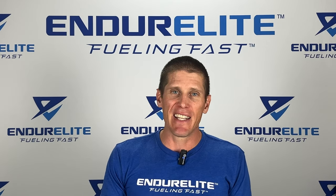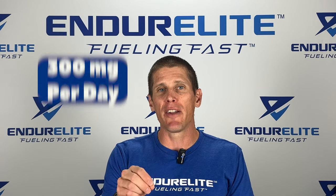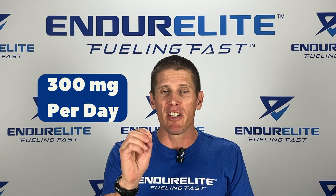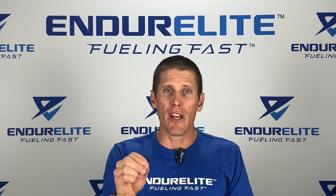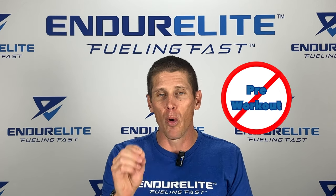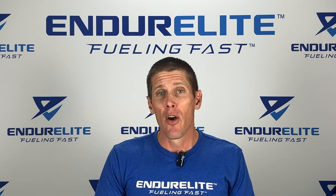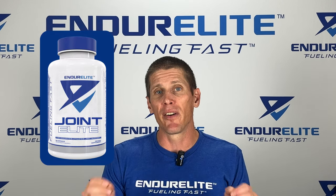What's the best way to take SISIS? You want to take about 300 milligrams of SISIS per day. Timing doesn't matter so much. The only thing you don't want to do is take it pre-workout. You can buy SISIS as a standalone ingredient, or you can find it in Enduralite Joint Elite.